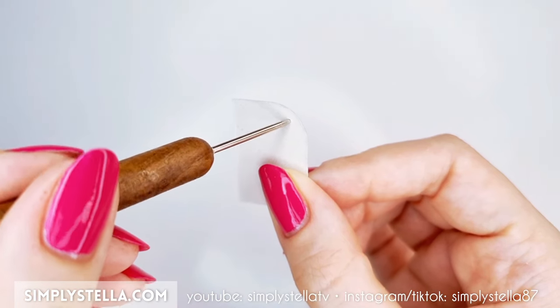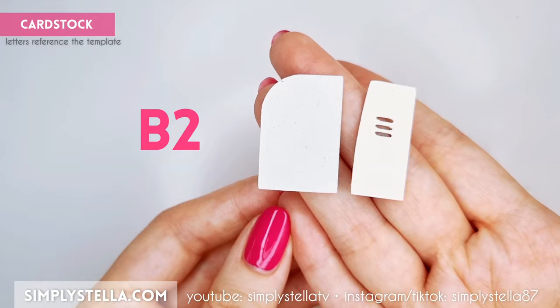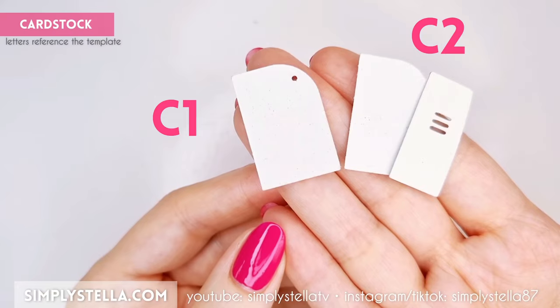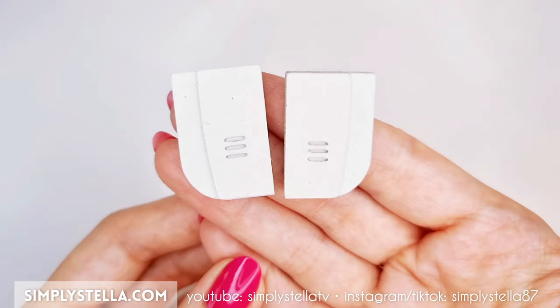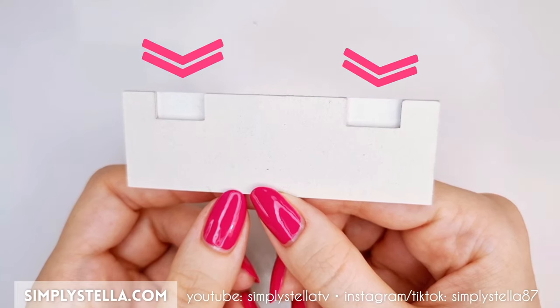If you're using my free printable template, I'd suggest using an awl to pierce this little hole. Now cut this part and attach the two layers on top of the previous ones. Repeat the same process for this part, then glue the resulting elements to the base we prepared earlier, on the side with these little slots.